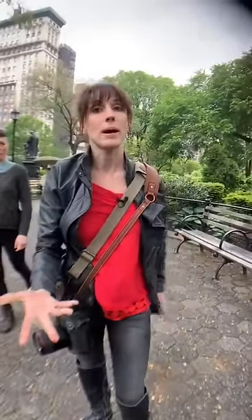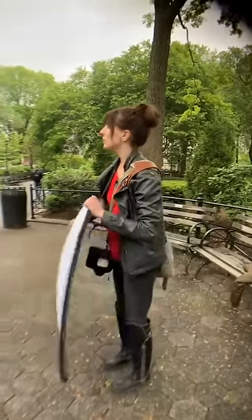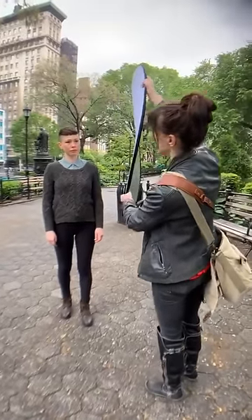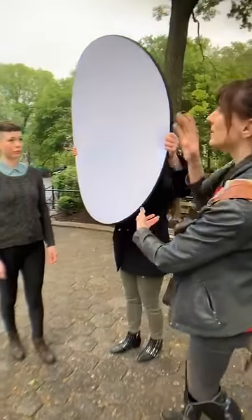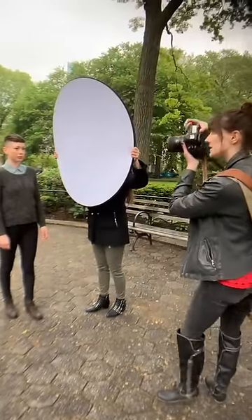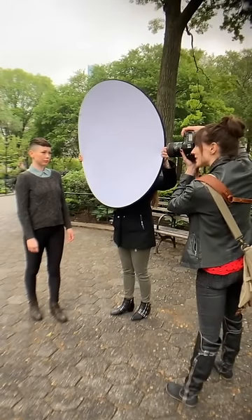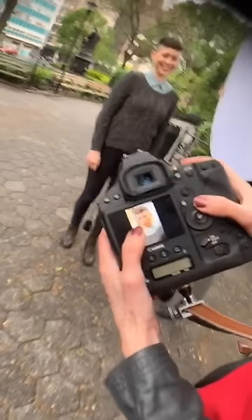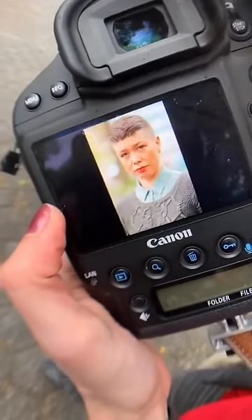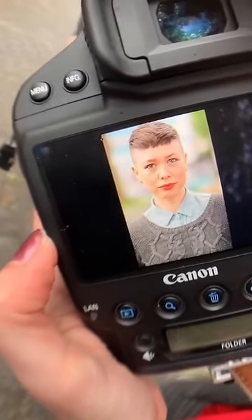So first thing you think about as a natural light photographer is let's get a reflector. We can use the reflector normally — the normal way would be to hold it from the side. It's certainly an improvement. You can see the difference going from this to this — a little bit better, but again, underneath her eyes, not looking so great.